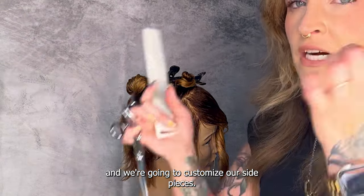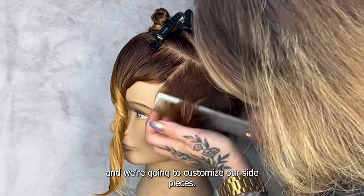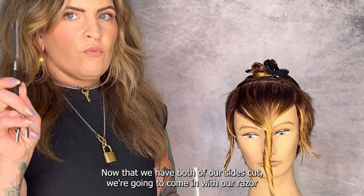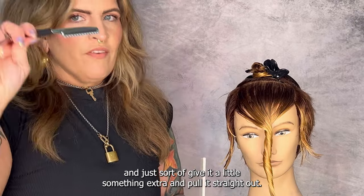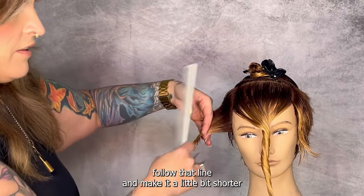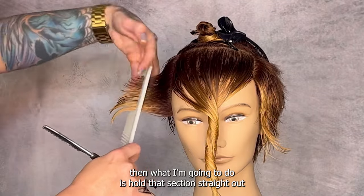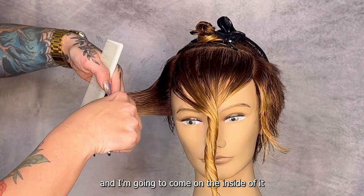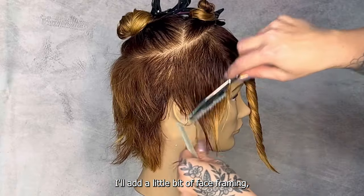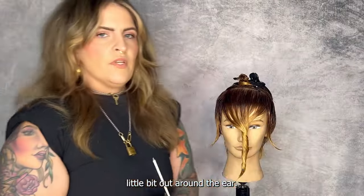I'm going to do the same thing on the other side, then customize our side pieces. Now that we have both sides cut, we're going to come in with our razor and give it a little something extra. Pulling it straight out, you can see we created short to long — I'm just going to follow that line and make it a little bit shorter. Then I'll hold that section straight out and come on the inside going longer to shorter with my texture. I'll add a little bit of face framing and take it a little out around the ear.